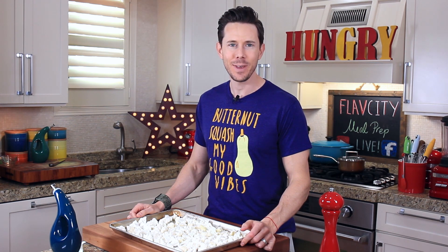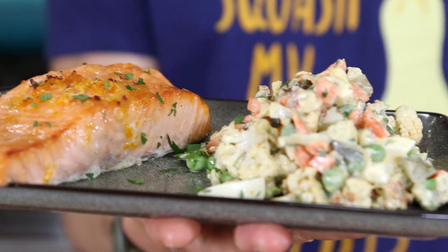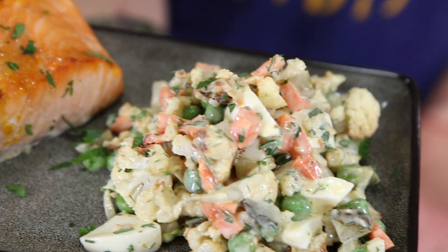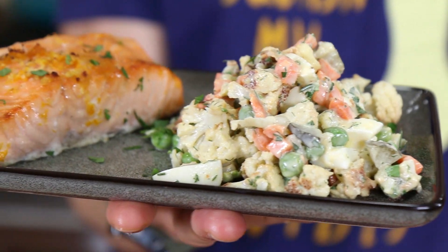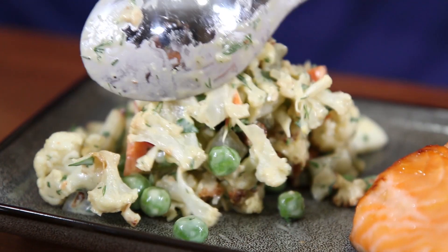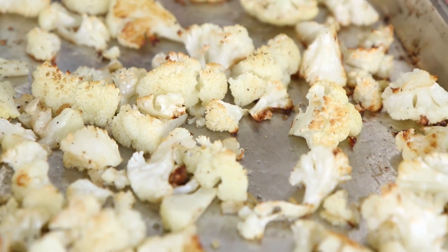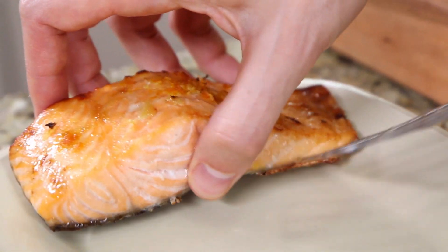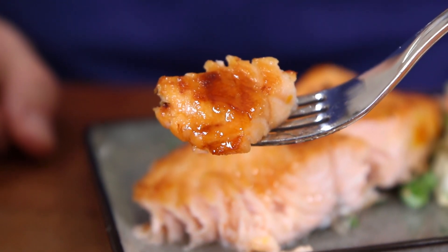What is up, FlavCity family? It's Bobby, and today we have some epic lunch meal prep that can be eaten cold, because so many of you guys want something you can take to work or to school and you don't have to heat up. I've got you covered — plus it's good for you, low-fat, and hella delicious. I hope you're ready for a roasted cauliflower salad: oven-roasted cauliflower mixed with peas, carrots, herbs, and pickles, tossed in a lemony mayo dressing, and served with broiled salmon with a citrus brown sugar glaze. If you love easy, healthy meal prep, subscribe to my channel because I'm hooking you up with new meal preps every Friday.